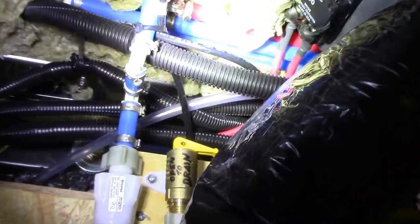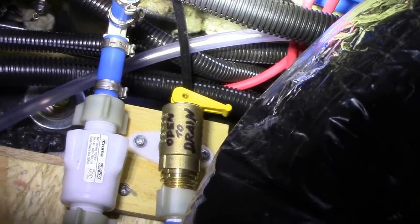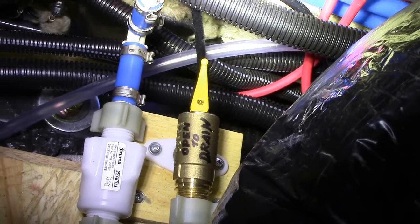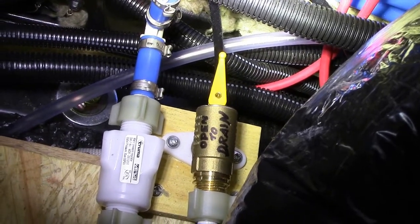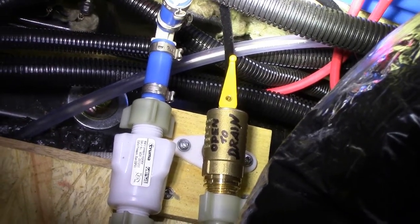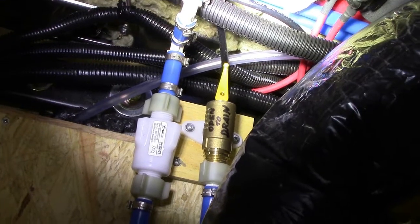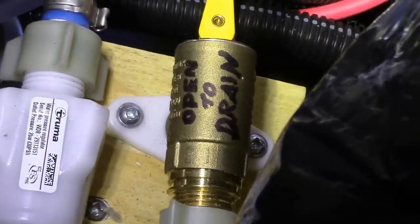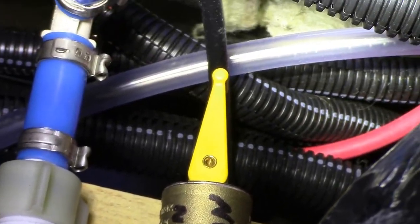This is the main drain for the Truma, and you just open it by flipping it up to that position — it's a gravity drain. This is the drain for the Truma hot water heater as well as the furnace. There should never be any RV antifreeze put through this system.